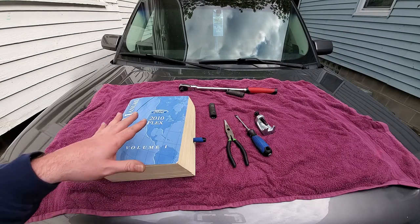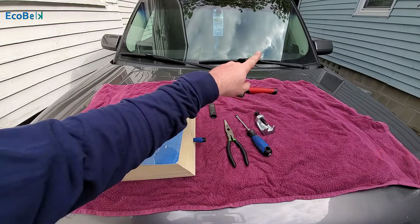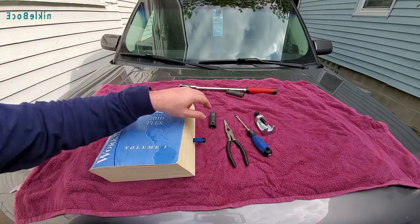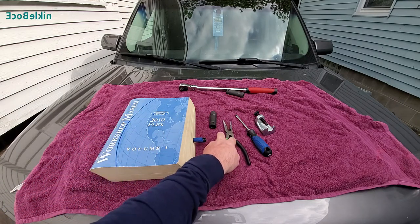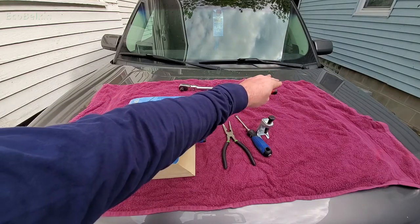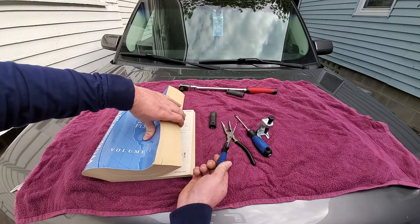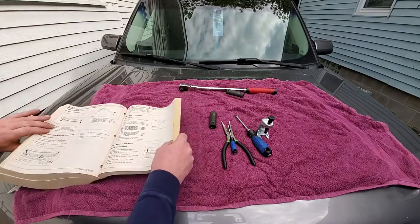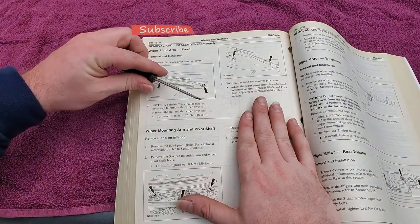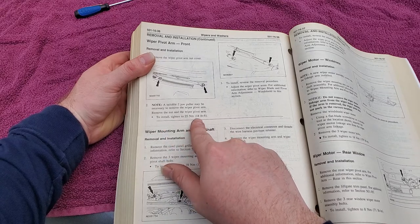Before we get started we're going to use the shop manual to see how we have to remove those two wiper arms. Based on what I've looked at, the nut for the wiper that holds the pivot arm to the actual rod is a 15 millimeter. You're going to need a screwdriver to pop out the little retaining clips, needle nose pliers, and I also have this tie rod end removal tool just in case. Per the shop manual, you need one of these to pull the nut cap off of the wiper. It says remove the wiper pivot arm and the nut cover — that's where the small screwdriver comes in. Then it says a two-jaw puller may be necessary. Remove the nut and pivot arm, then install at 18 foot pounds, which is not a lot.